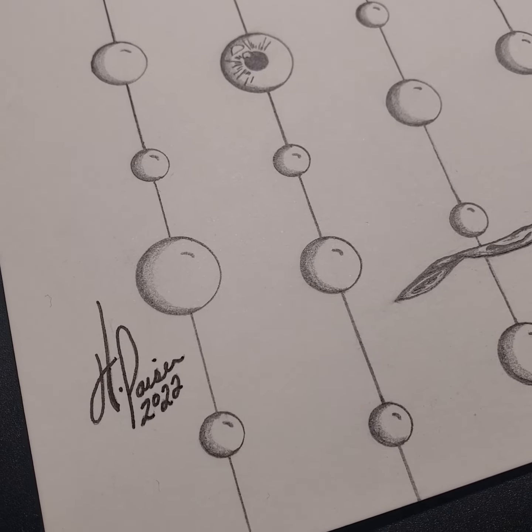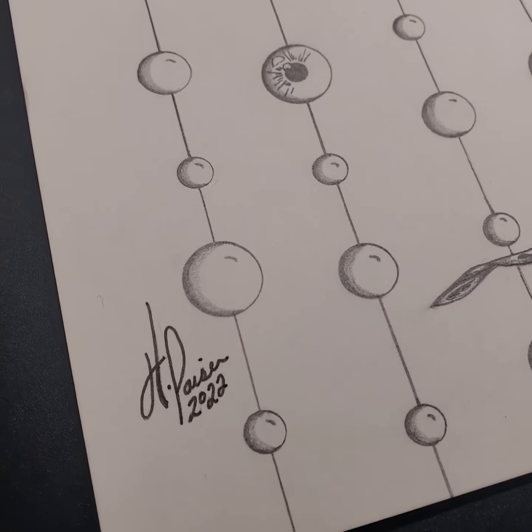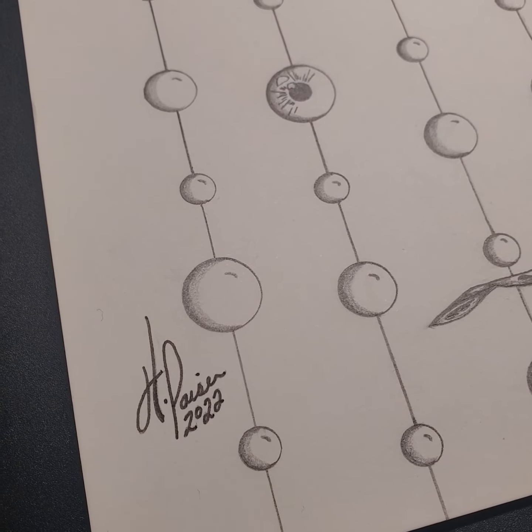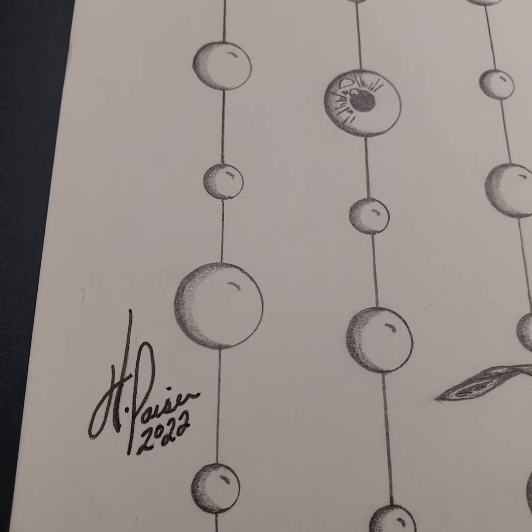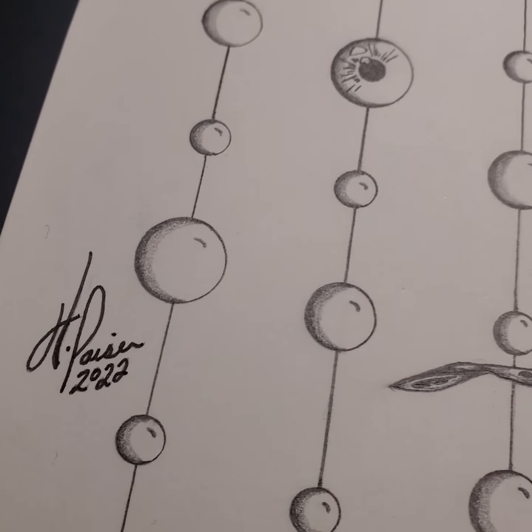Hello, my wonderful 13 subscribers, thank you! I thought I'd hop on here and show you guys something I'm doing right now. This is an 18 by 24 piece. Everything I do is hand-drawn — I don't do any digital stuff.